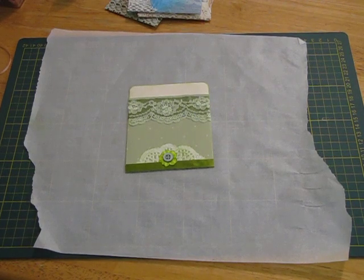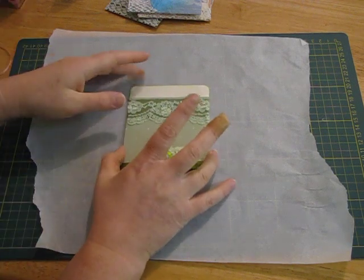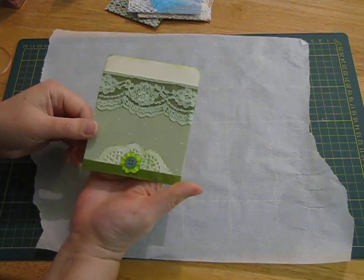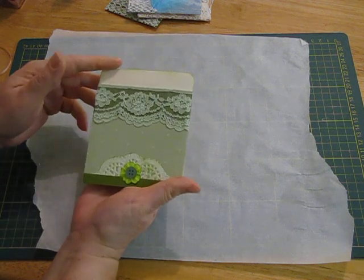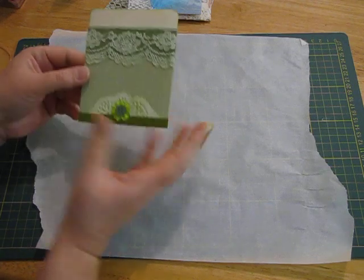Hi everyone, back again. I've fed the hungry beasts so we should be right now. Now we finished off - I had just embellished this wallpaper pocket so I do have a few more that I'd like to do, so we'll get on with that. Hopefully we can get it all done this time.